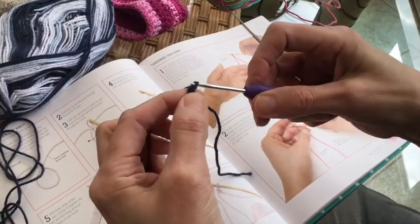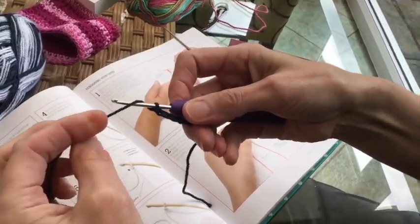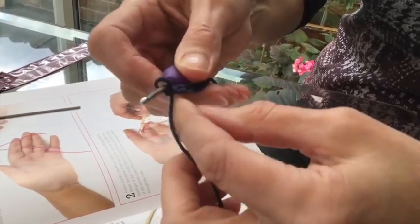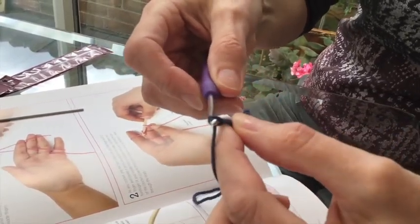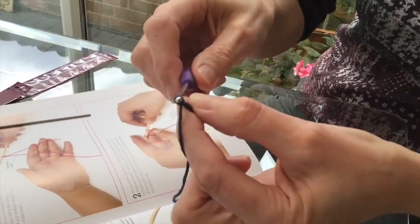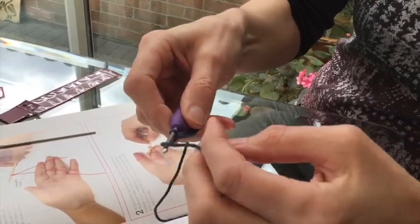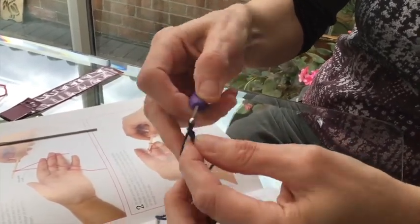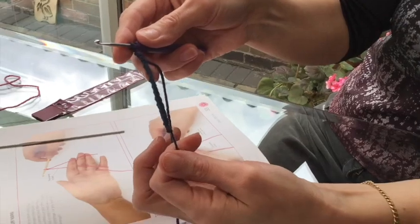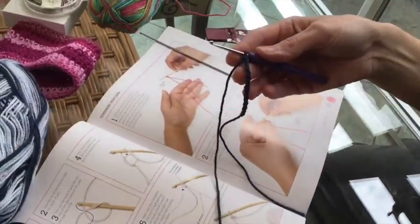Round and then off, round and off. As you can see, the hook holds the thread or the yarn just underneath. So round, slide it down — it's basically taking the back stitch over the front. There's just a few. Once you get confident, you can just speed up and you end up with a chain. You can count the stitches as you do it, and that chain forms the basis of everything you're going to do.